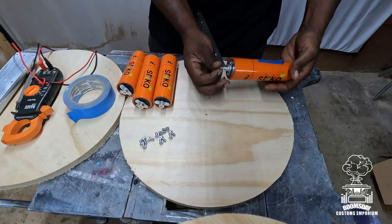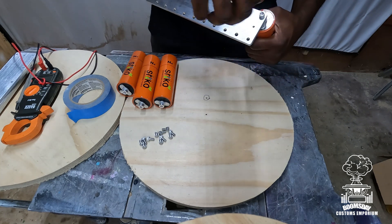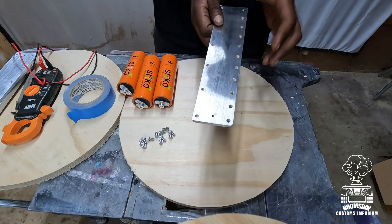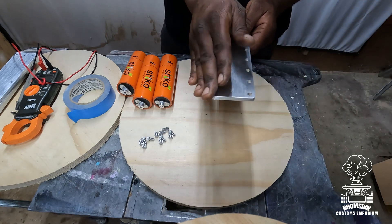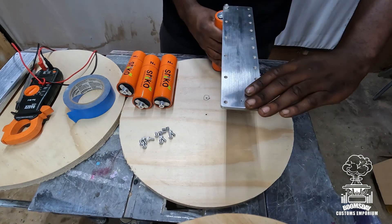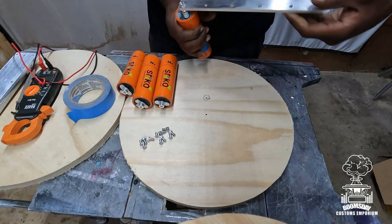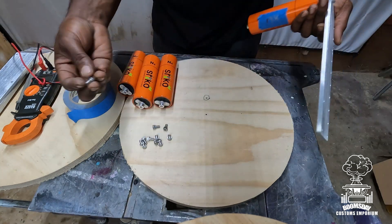I like to hand-tighten everything first before I go back with an allen key or drill and tighten it down tight. What we're going to do next is take the full row and make it positive. Remember, the side that has your lug ends — that's going to be a full side of positive or negative depending on which side you're on. Lug side all positives, or lug side all negatives. I'll go ahead and finish building this up.